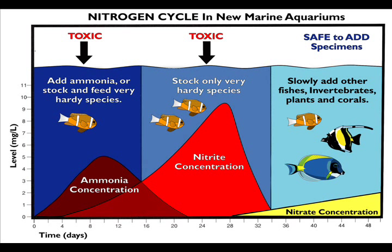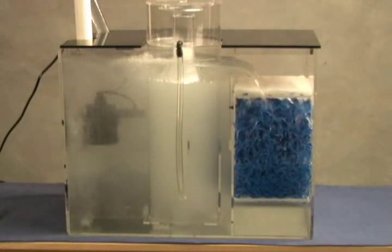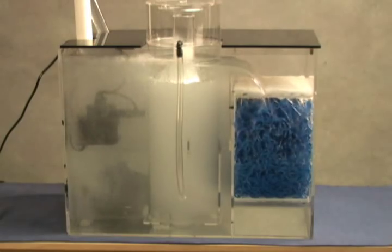A biological filter, such as a wet-dry, is responsible for converting toxic ammonia and nitrite into nitrate, which is then removed through water changes or through biological processes in the tank. This filter is called a wet-dry because the media is always wet but is also surrounded by air. This creates a moist, high-oxygen environment where aerobic nitrogen processing bacteria can thrive.